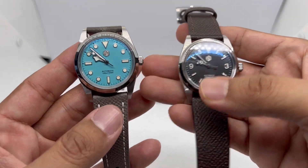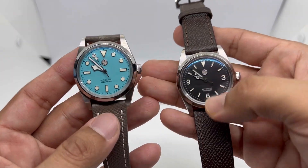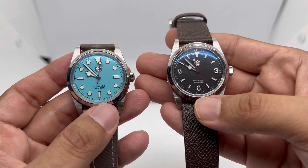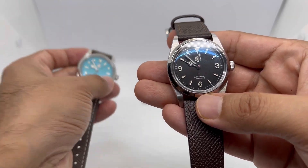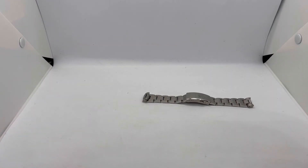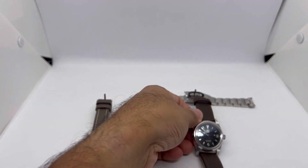I also managed to get one of these Tiffany dial versions, and a full review will be coming soon. Those big indices make it a whole lot more interesting. All in all, this watch is great — though not really a bargain at its price. If you want to get one, try to get it during the sales.